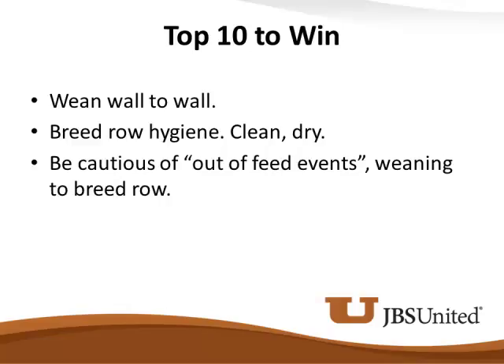We've got to remember — as my colleague Dr. Charlie Francisco says — reproduction is a luxury. If this sow thinks these guys are starving her to death, we can have negative impacts on return to estrus, follicle recruitment, and development.